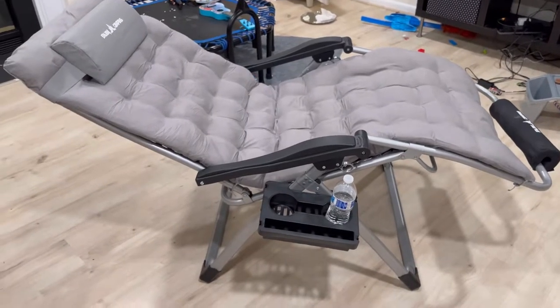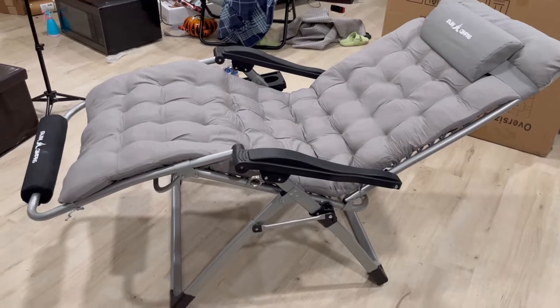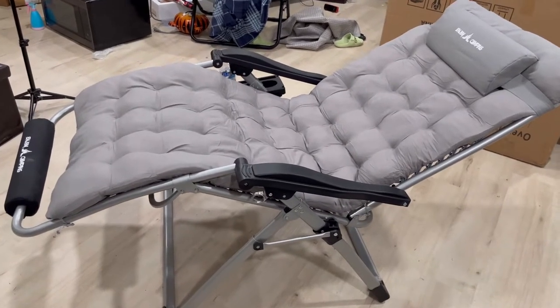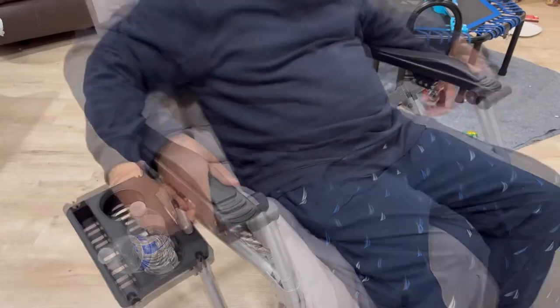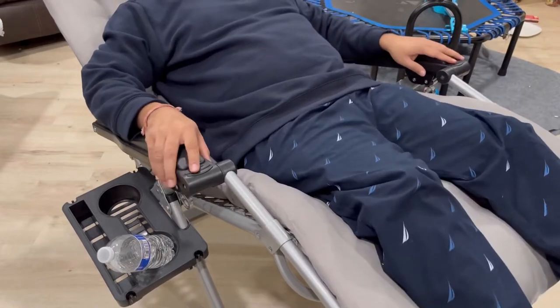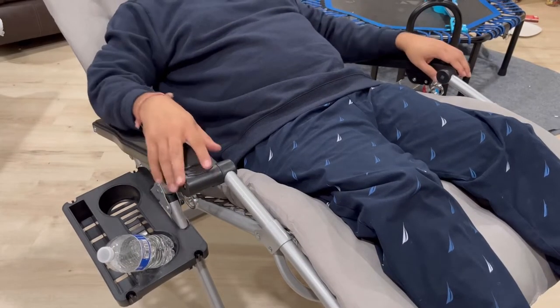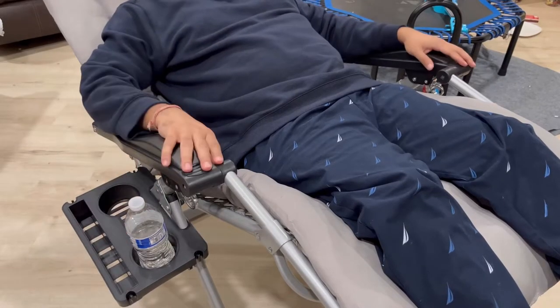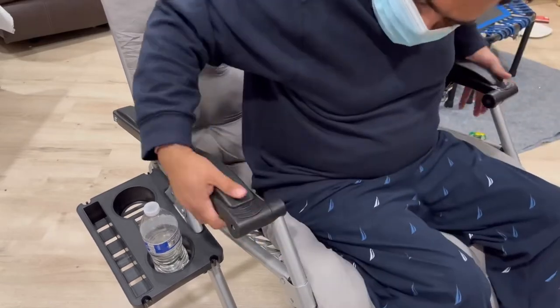It has a 170-degree wide angle adjustment, as you can see from the side. It also has a lock and unlock position with this small button. You can open the chair and lock it on the side - it's a really very comfy reclining chair.